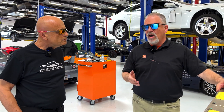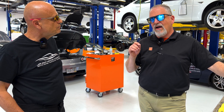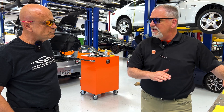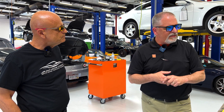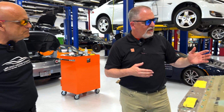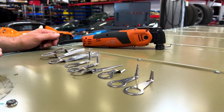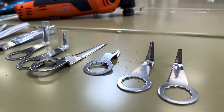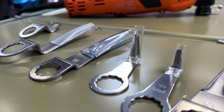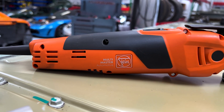We developed that for the remodeling industry, the caulking industry, and also the automotive window industry. Automotive windshields use a similar urethane to what Tesla uses to seal the pack. So we said, let's see how this is going to work with removing that and helping your process. We've got the MM700 — this is our commercial version of the oscillating tool — and a range of different blade profiles that will get in past some of the obstructions and slice that urethane without damaging the pack or damaging the lid.